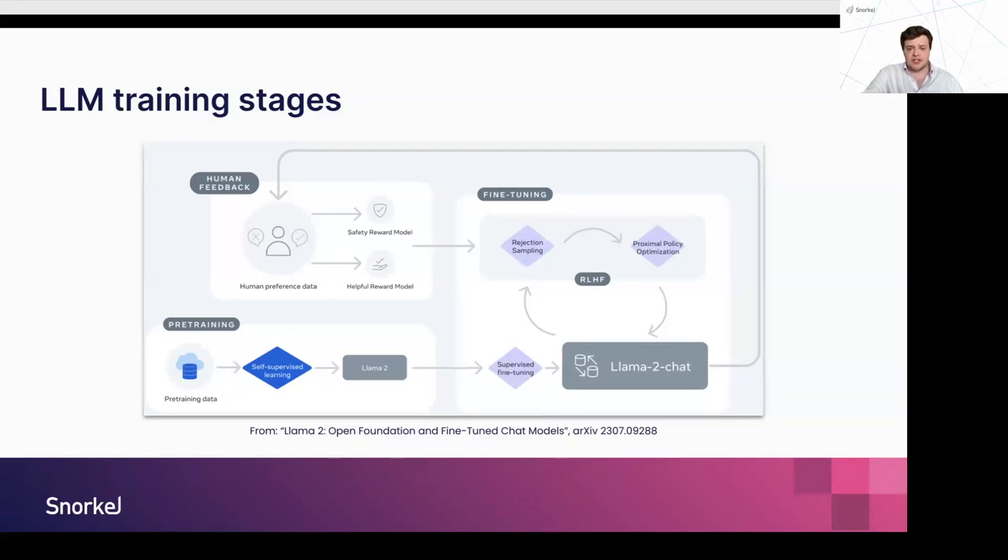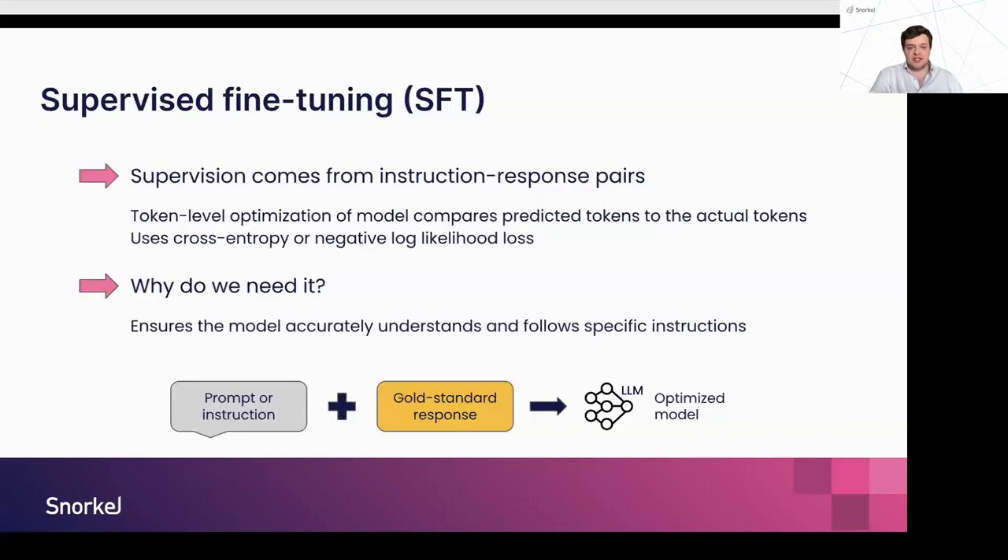You may start off with supervised fine-tuning, otherwise called instruction tuning, and then move on to more advanced alignment techniques such as reinforcement learning from human feedback or preference optimization techniques like DPO. With supervised fine-tuning, the supervision signal comes directly from the instruction-response pairs. We put in the prompt to the LLM, look at the first token it's predicting, and compare that to the actual token in the gold standard response. Token by token, we do this optimization so the model accurately understands the relationship between the instruction and the response.